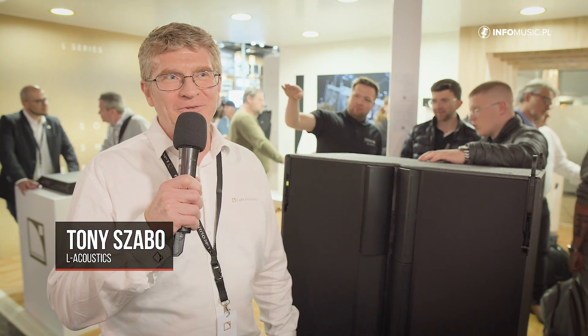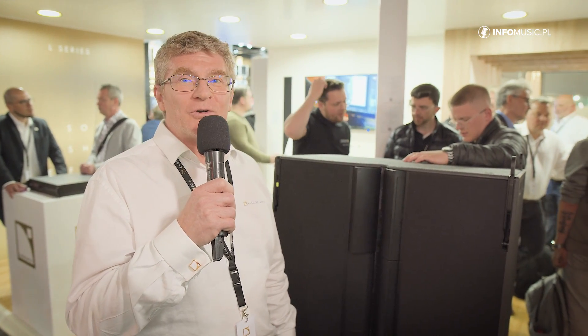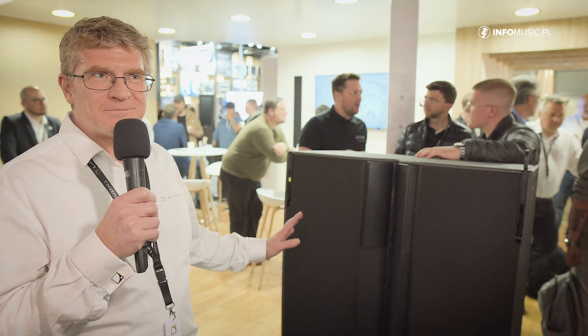Welcome to ProLight and Sound. I'm Tony Szabo, Director of Application Project for EMEA, and I'm going to tell you about L2.